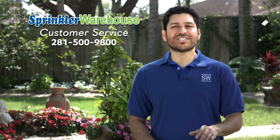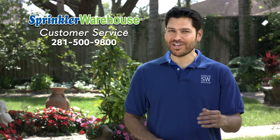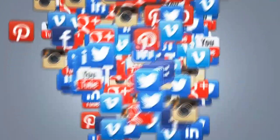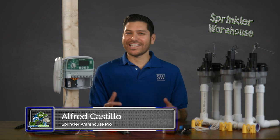Remember, Sprinkler Warehouse has everything for your irrigation needs so that your trees, lawns, flower beds and gardens are lush and beautiful. And if you have any questions about our products, give us a call or chat with one of our customer service agents on sprinklerwarehouse.com. They really know their stuff and they'll get you squared away. Subscribe to our YouTube channel for more how-to videos and irrigation tips. From the Sprinkler Warehouse, this is Alfred Castillo, the Sprinkler Warehouse Pro.